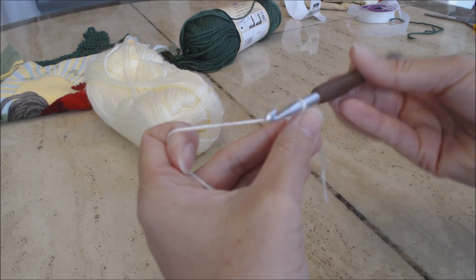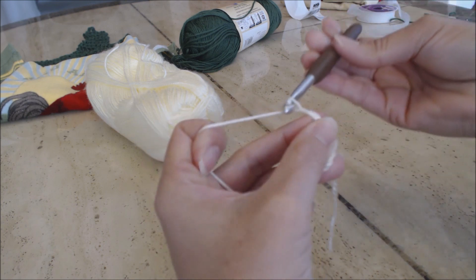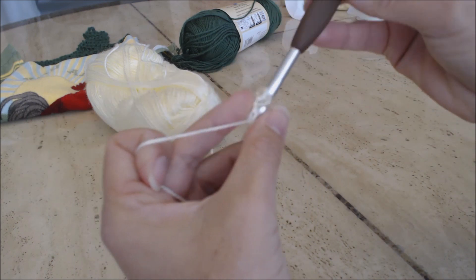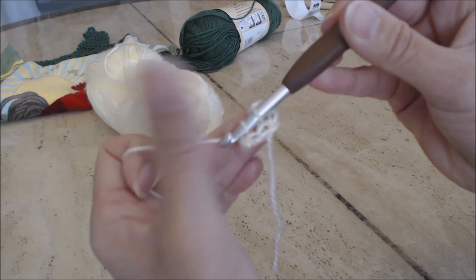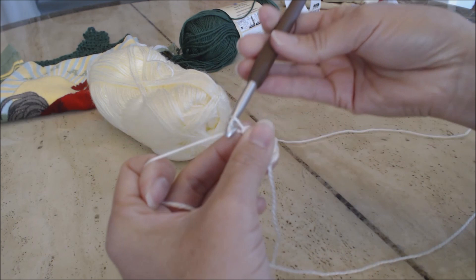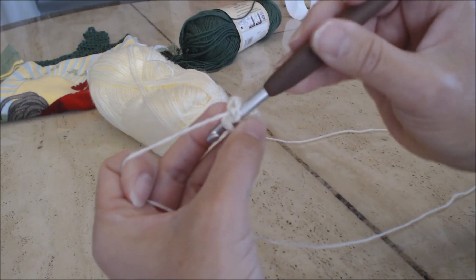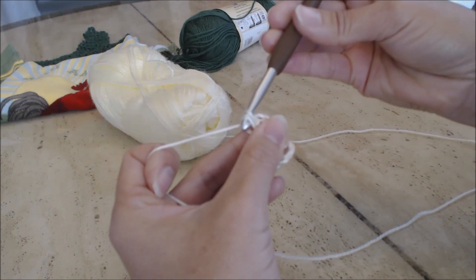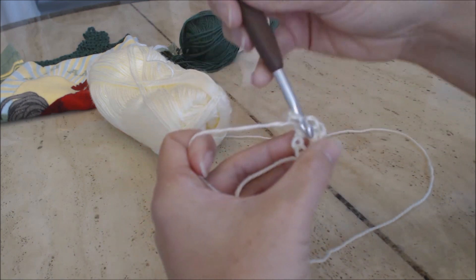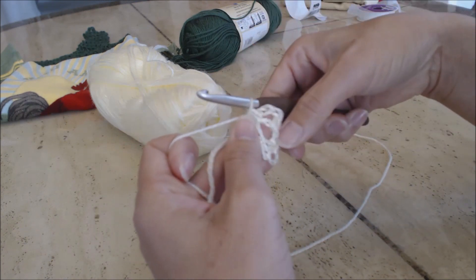Yarn over, turn the hook upside down, and pull through both loops for your slip stitch - you've made a nice circle. Hold the circle and chain three: one, two, three. Then go into the center of the circle, yarn over, do a single chain, yarn over, go through both loops. You're going to do that five times - chain three, go into center, yarn over, single chain - that's one petal setup. Do two more: chain three, into center, single chain, then chain three, into center, single chain. That's three - do two more.